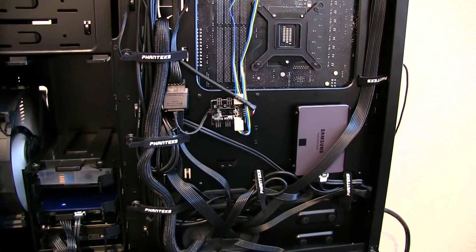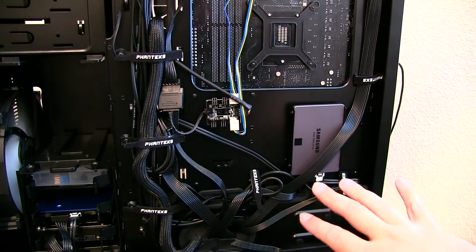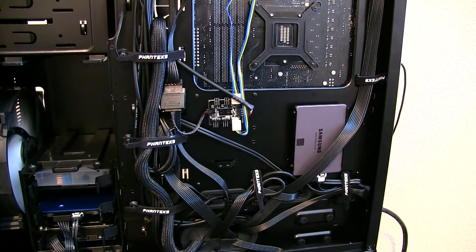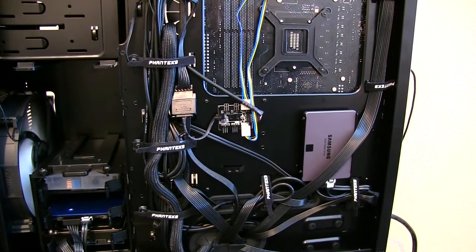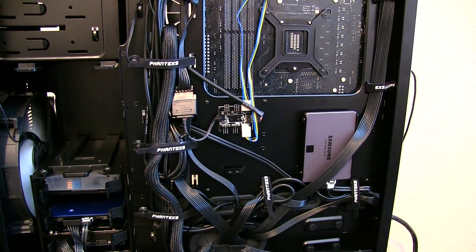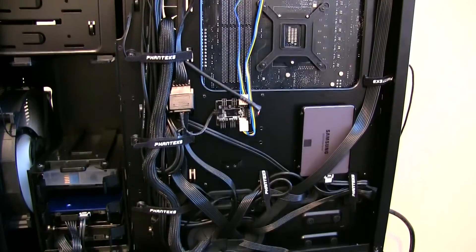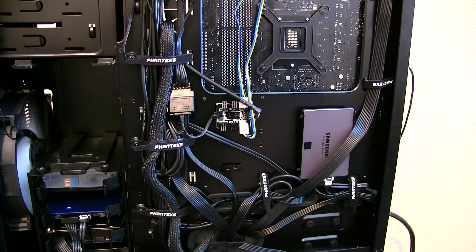One other thing I want to point out: on the Seasonic Platinum 860, these flat wires have been just phenomenal to work with. They were really easy to bend and shape as needed. When it came to putting in the six-pin PCIe power on the front of the motherboard that I had to route underneath the video cards, it was just wonderful — went right under there with no issues. Kudos to Seasonic for these flat cables. They were excellent and easy to work with, and I've still got a ton of cables left if I need to add anything more to this build.